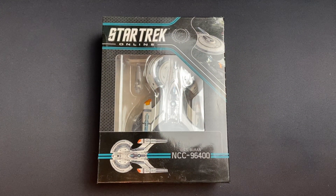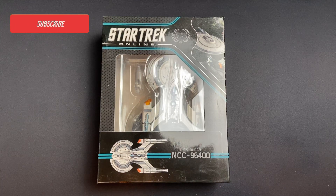Greetings everybody, Irish Trekkie back with another Hero Collector Eaglemoss Star Trek Online Starships Collection issue review. This time we are at issue number five. We have the USS Buran NCC-96400. This is a variation on the Buran from the Star Trek Discovery universe.